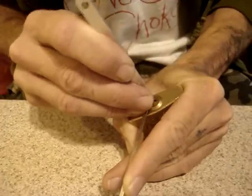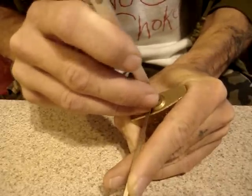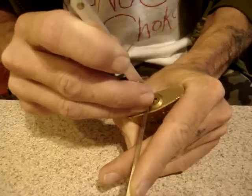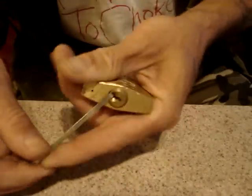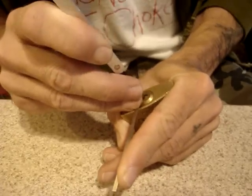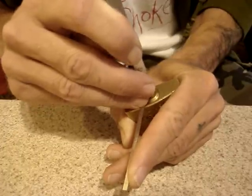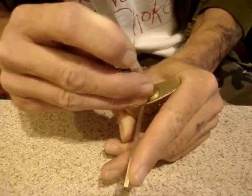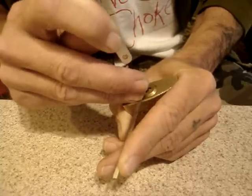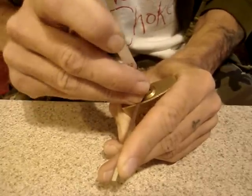I've got all the pins set except for the very last pins. There we go — oh, I lost it. That's okay. These mushrooms are total. I really enjoy picking this lock, I'll tell you.